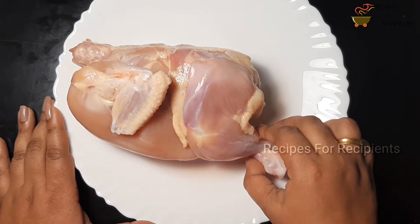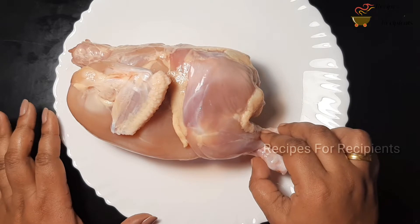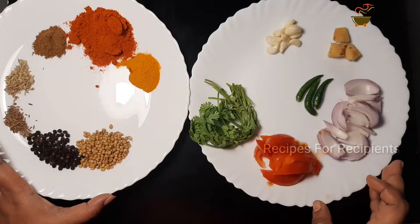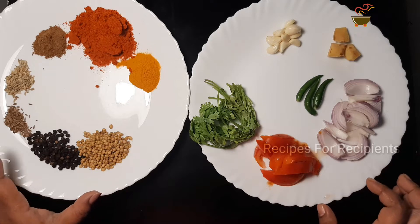I'm going to put the full chicken in a bowl. I'm going to put the chicken in a marinade and put it in a bowl.